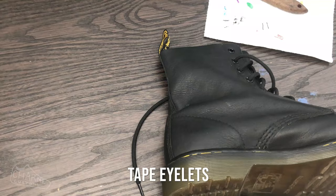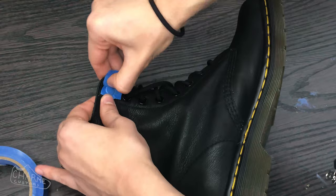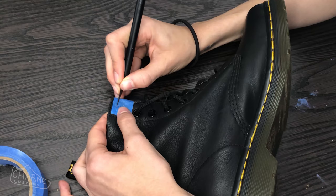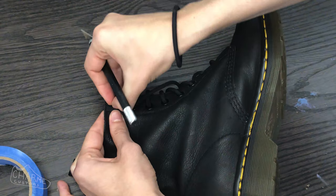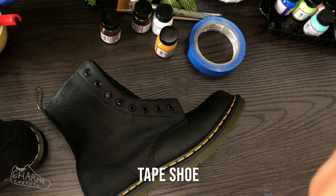Now I want to show you how to protect your eyelets — make sure you do this step. Take some painters tape and press it around your eyelet until you have a nice firm seal. Then take a sharp exacto blade and carefully cut around the edge where the crease is. Pull it off and you have a nice seamless shoe eyelet. Reinforce it with your thumbnail.